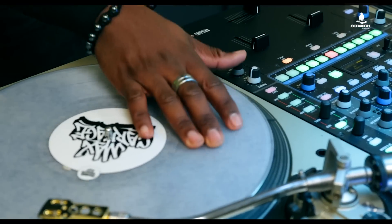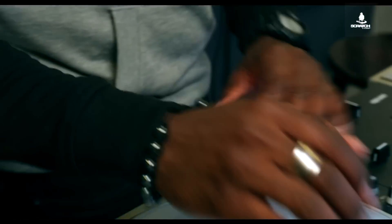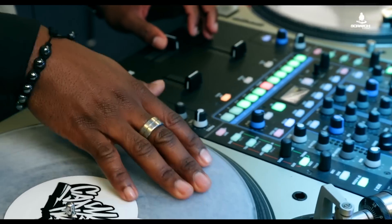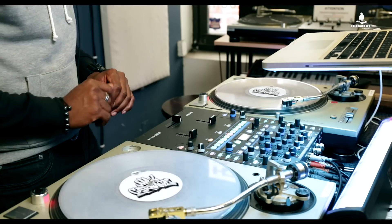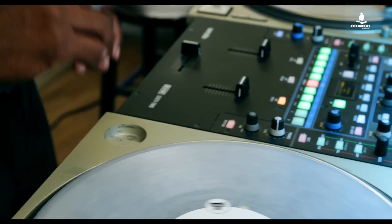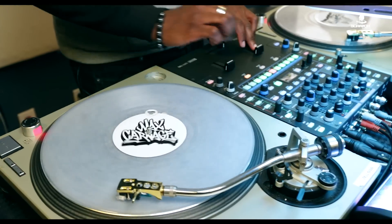First things first, I want to make sure my original track blends in smoothly with my acapella. As soon as I drop in my original track in my headphones, I'm going to have my acapella playing at the same time and have the vocals matched up. The entire time I'm tapping and pushing to make sure my acapella stays in line.